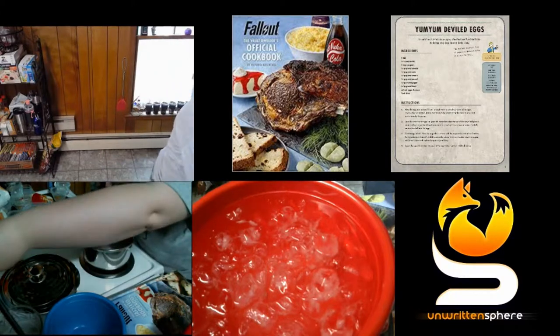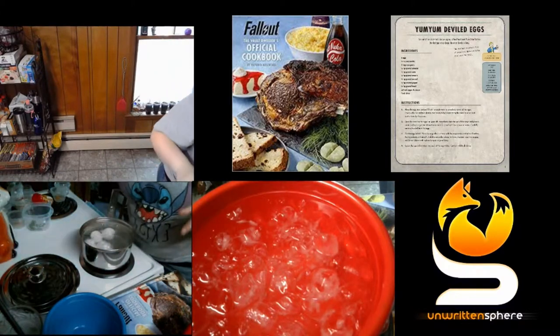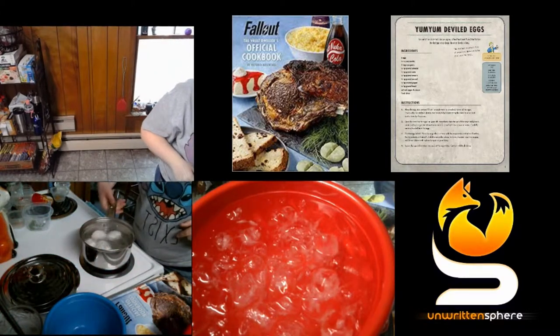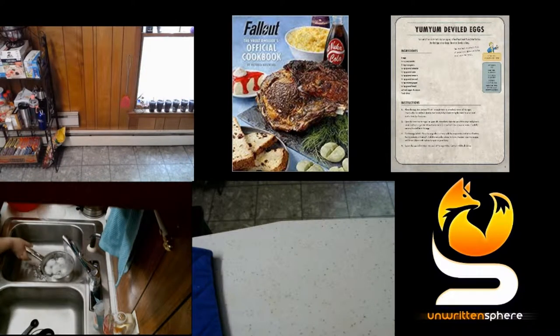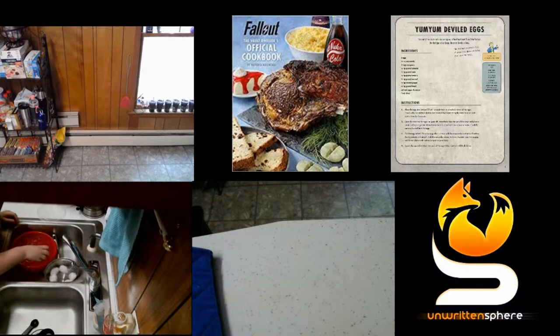Step number two says that once the timer for the eggs has gone off, immediately take the pot off the stove and place it under cold running water. The second part of step two says to move the contents to the bowl with the ice cubes. The cold water in the bowl helps cool down the eggs, and that stops the cooking process.